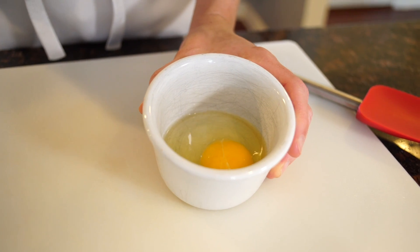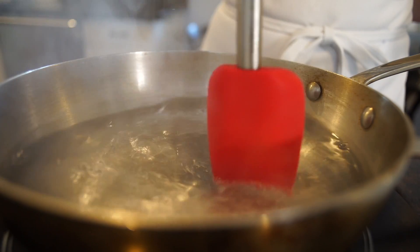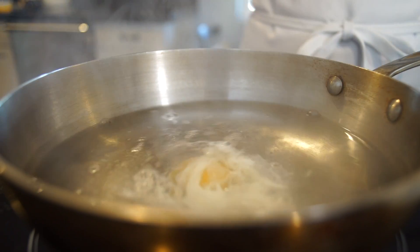The first thing I do is crack my egg into a ramekin. Add a little bit of salt and some white vinegar to your water, bring it to a simmer, swirl it around with a spatula to create a whirlpool. Drop your egg into the center of the whirlpool to decrease the feathering.